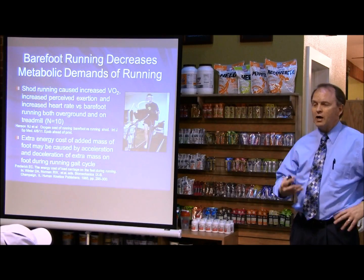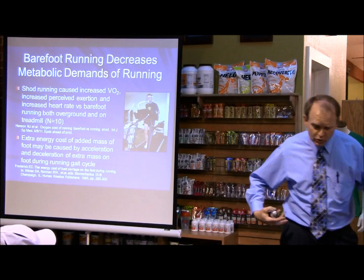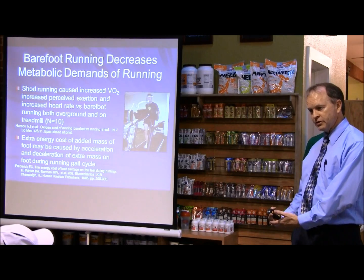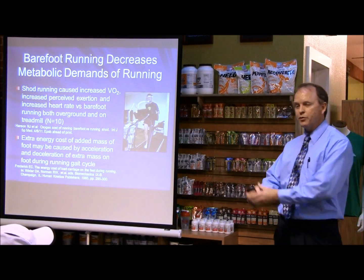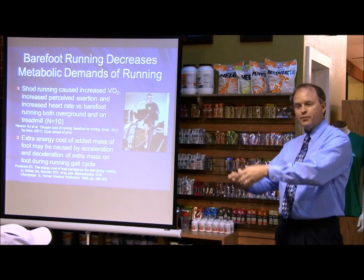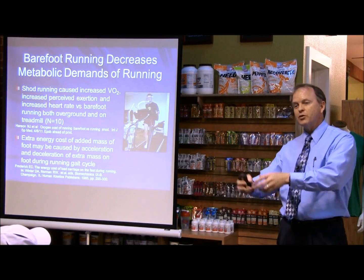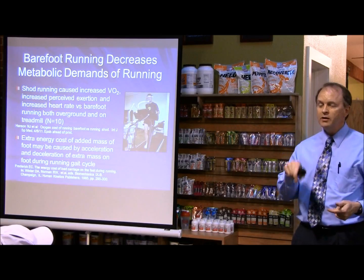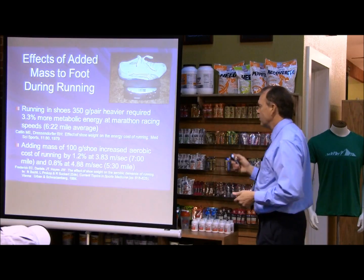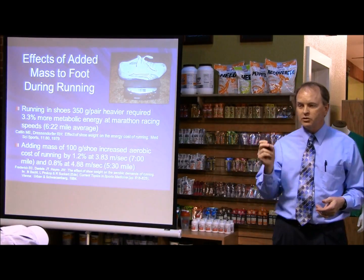The cost of running — how do shoes add to energy expenditure? When we move our foot forward during the swing phase, we have extra mass at the end of our legs. It's just like in baseball when you put a donut on the bat and swing — it becomes heavier. Think of swinging something with a weight at the end; it's much harder to swing. All the research is showing that adding mass to shoes makes you less energy efficient because you're carrying more weight.